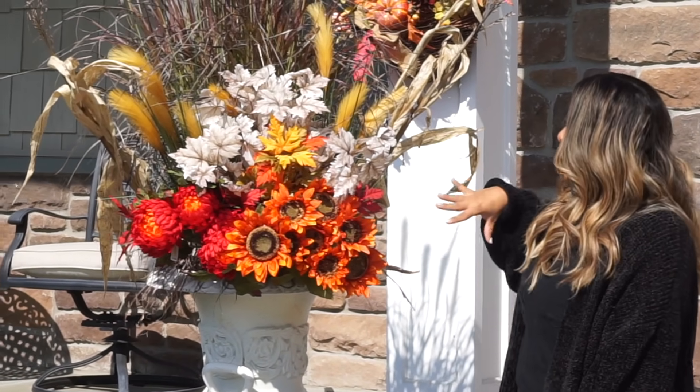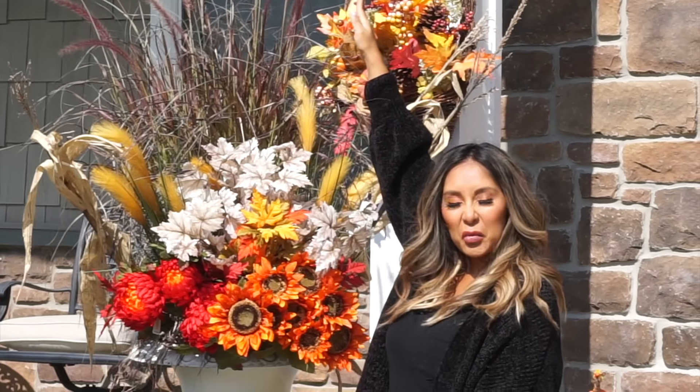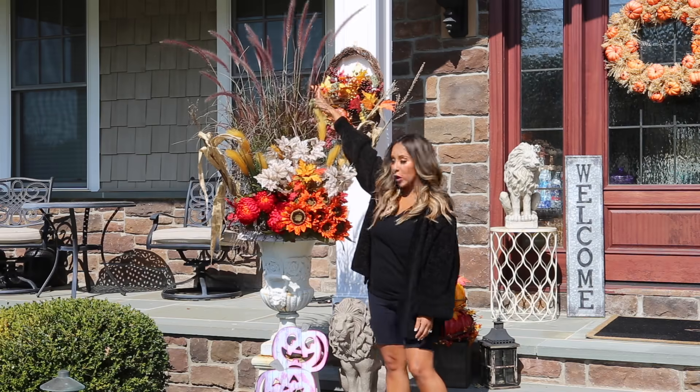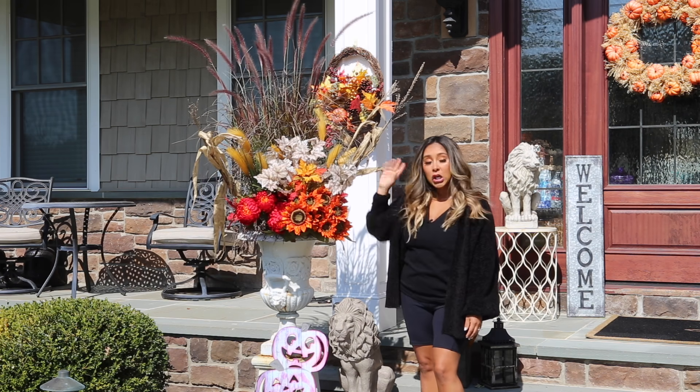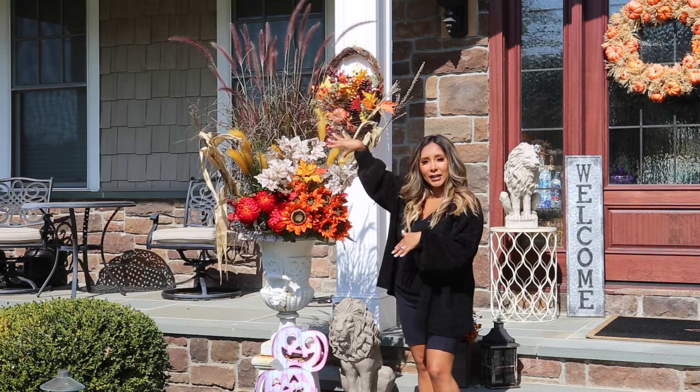I bought this fun purple plant — I don't even know what it's called — I got it at our local florist, and I just added some of this stuff. So I'm gonna show you guys how I kind of play florist and make it nice and pretty. I'm gonna show you on my other one.